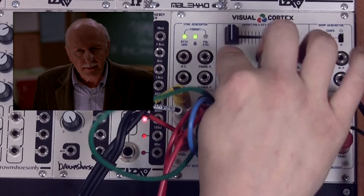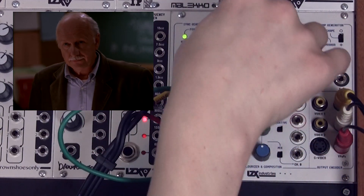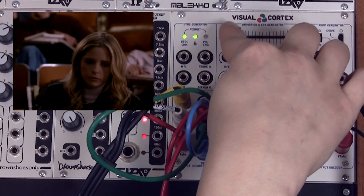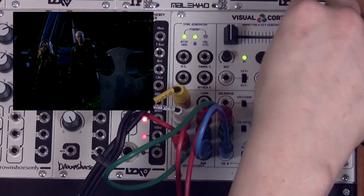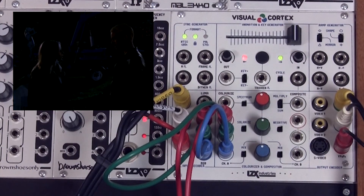The in and out speed knobs can be increased to create a lag effect when the slider is moved. As we increase the in knob and move the slider from left to right, it will slowly fade. This feature is useful in performance applications when you may want to program in a very long transition while you adjust something else in your patch.